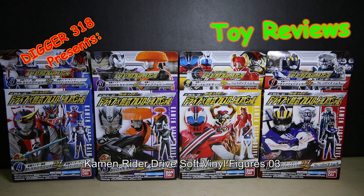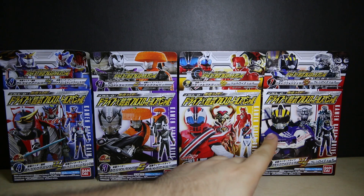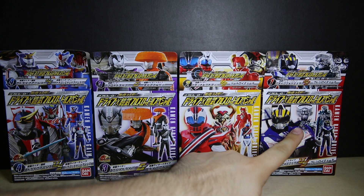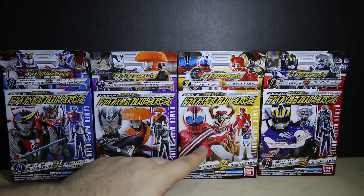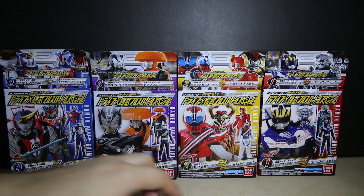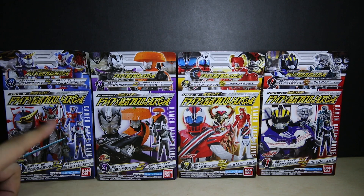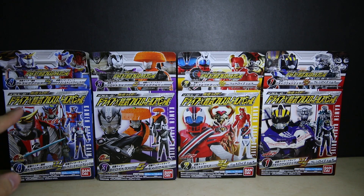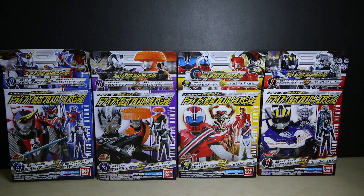Hello and welcome to another review of a soft vinyl Kamen Rider set. I guess this will be Drive 2. We have here Drive Type Formula versus Brain, Heart, and Dead Heat — this is Mark Dead Heat — Proto Drive and Drive Type Fruit, Gime Type Drive Arms and Dragon Fruit Energy Arms.